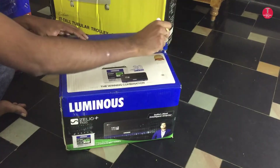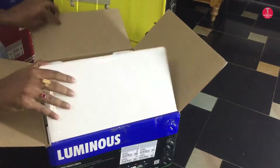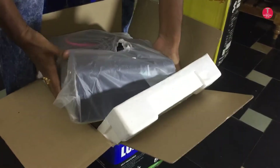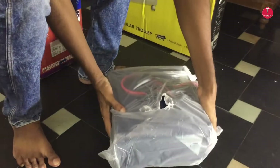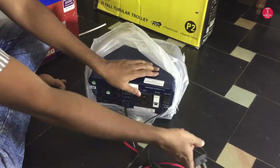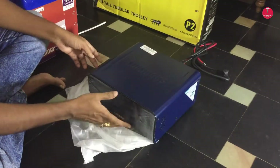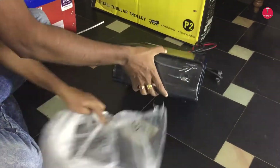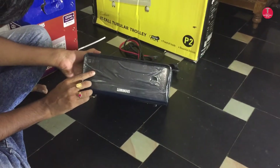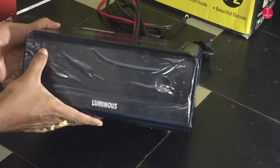Now let's see the unboxing of the Luminous Jellio Plus 1100 UPS. This is the Luminous brand, model Jellio Plus, 1100 volt ampere.